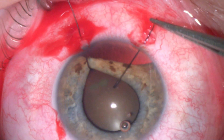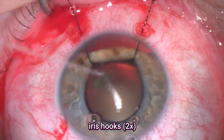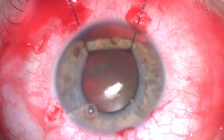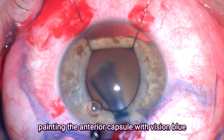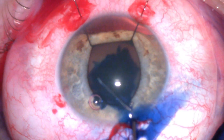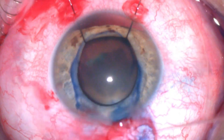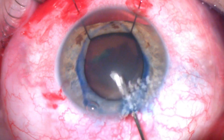I started the surgery by putting two iris hooks to gently dilate the pupil. This is followed by creating the main incision and painting the anterior capsule with blue dye. I checked this patient carefully before the surgery and I couldn't see any vitreous loss at the area of the iridodialysis.